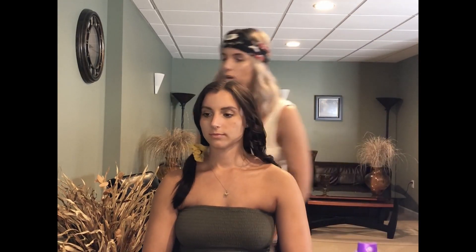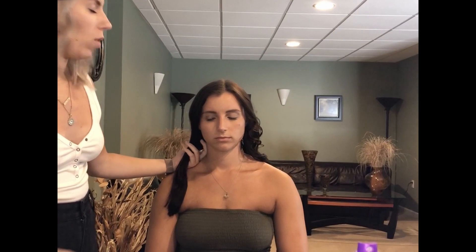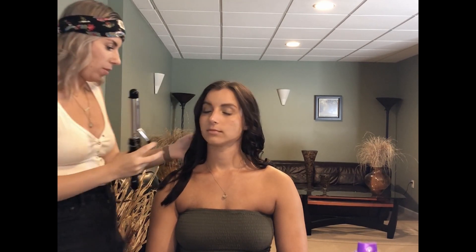Now I'm going to do her other side — fast forwarding through this. One side is going to be trickier depending on whether you're right- or left-handed. I cannot stress this enough: twist away from your face. If you twist forward, all the curls come in and it looks weird. Picture wind blowing at you and your hair going out — that's the direction you want. Grab, pull down, turn out; grab, pull down, turn out. Leave a little bit at the end and we're fast forwarding again.